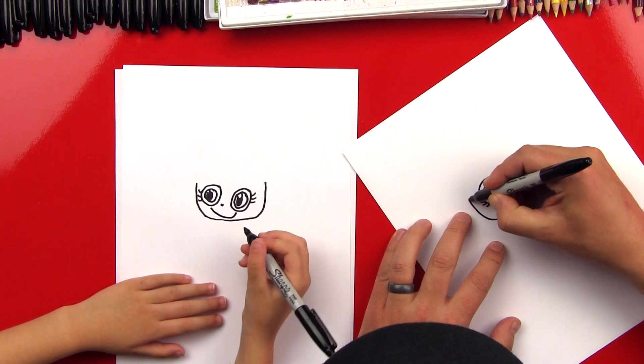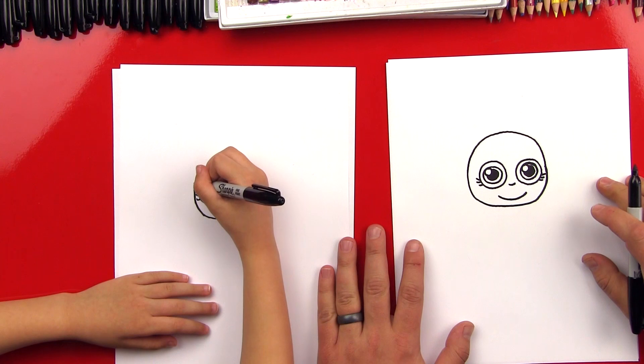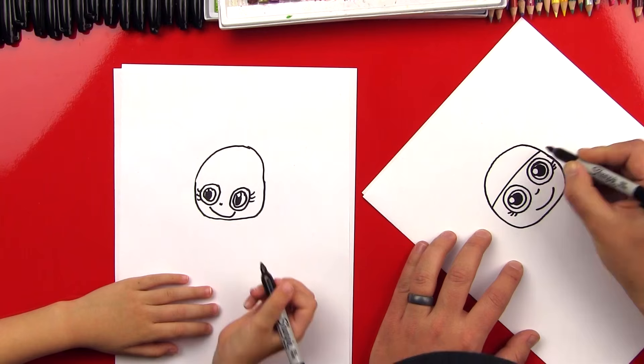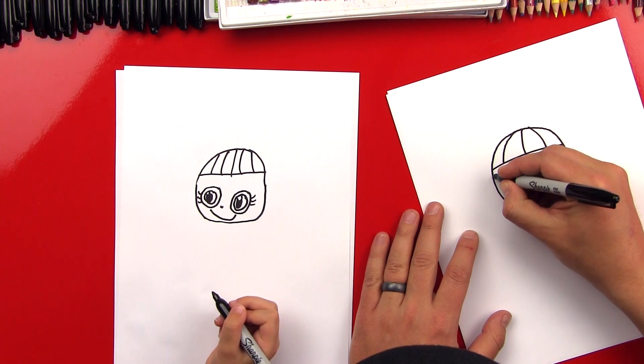Now let's draw the top of her head. We're going to draw an upside-down U that completes her head. We're going to start there and draw a big rainbow line that goes all the way and connects the top. She looks bald, huh? And then we're going to connect like that for bangs. Good job. And then we can draw lines that come down for hair. We should probably draw those wiggly because she had curly hair in the first ones.